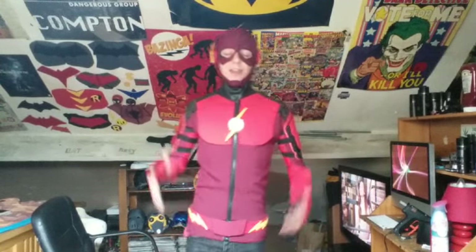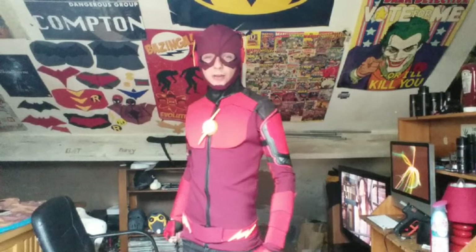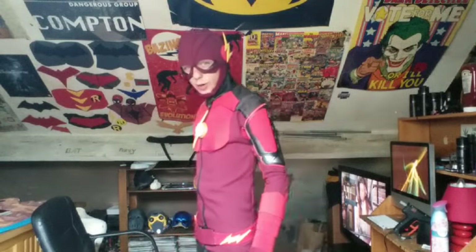Hi guys, as you can see by the name and by the suit that I am wearing, this is a CW slash Injustice type apocalyptic suit that I have made. After I couldn't make the CW suit, I decided to kind of do my own version.